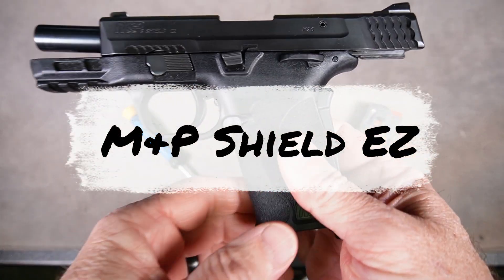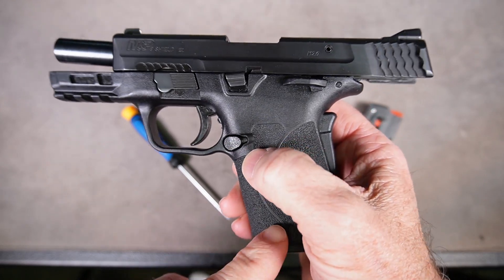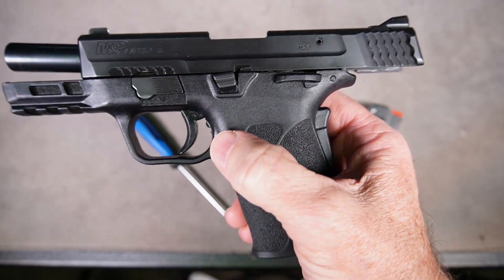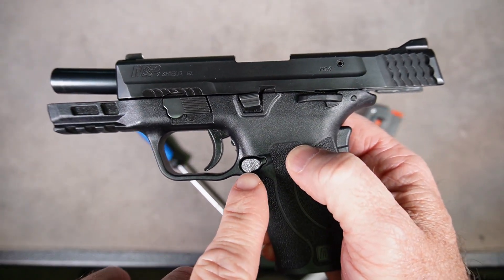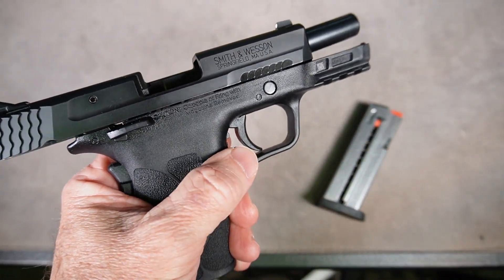I'm going to show you how to reverse the magazine release on an M&P Shield EZ. This is a Shield EZ 9mm, and it's a very easy process. We're going to swap it from this side to the other side for a left-handed shooter.